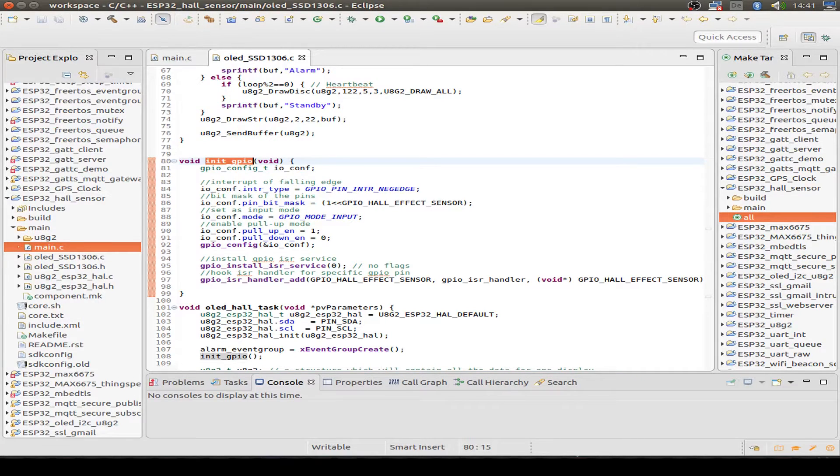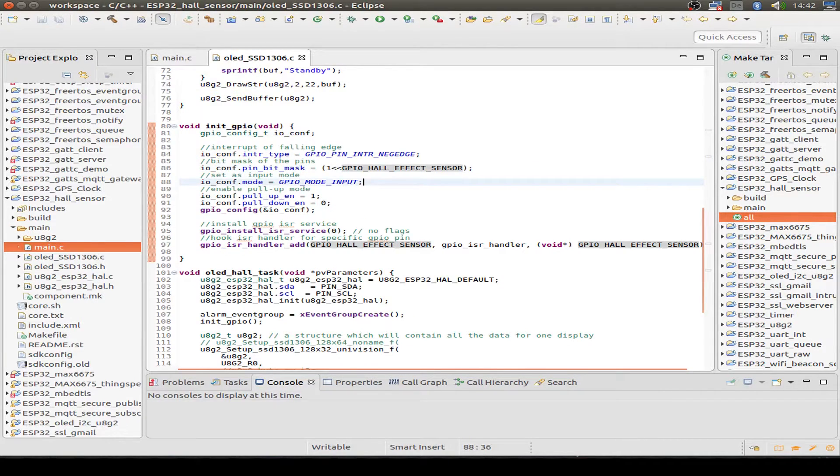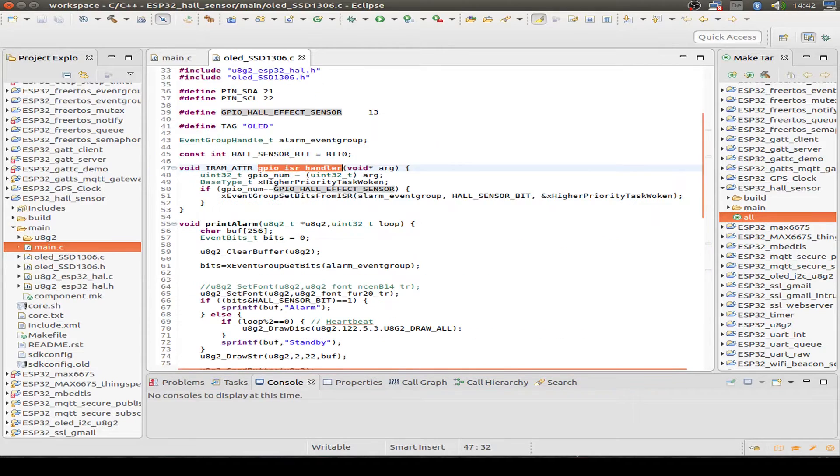The Hall Effect sensor triggers an internal transistor or MOSFET and switches the output to ground when the trigger event happens, so we detect this negative or falling edge on our signal. The GPIO pin is defined as GPIO pin 13, configured as an input with a pull-up resistor and no pull-down. We then configure the GPIO pin and introduce a GPIO interrupt routine. When the interrupt happens, this interrupt handler is called. The handler checks if our GPIO pin is the trigger and then sets the bit for our Hall Effect sensor in the event group. That's all it does.